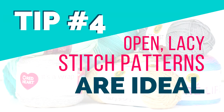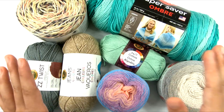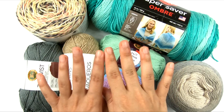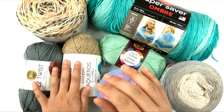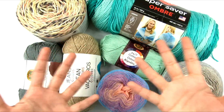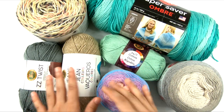Number four is not exactly a tip for choosing yarn, but it is a tip for choosing a pattern to go with your yarn. Open, lacy stitches are ideal for the summer. When your stitches are kind of opened up and you've got some lace in there, or even if the stitches are just worked at a looser gauge so that there are gaps between the strands of yarn, that allows air to flow through the fabric. It's open and breathable because of the laciness of the fabric, not just because of the yarn.